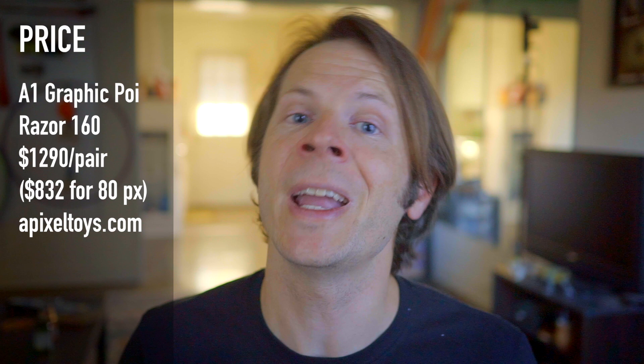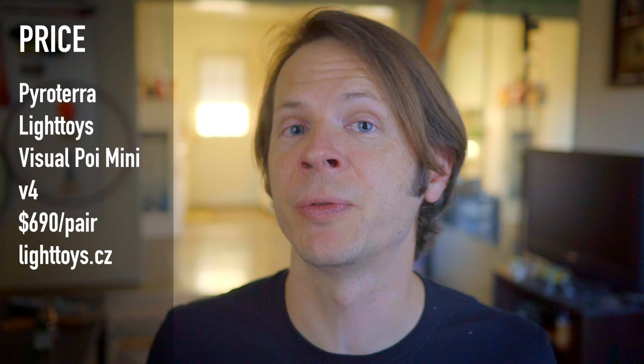Finally, let's talk about price. The Graphic Razor Poi 160s from A1 Technologies sell for $1,290 per pair. As a more direct comparison with the other Poi in this review, they also sell their 80-pixel version for $832 per pair. The Pixel 80 HD from Ignis sells for $690 per pair. The Visual Poi Minis version 4 from Piratera Light Toys also sell for $690 per pair. The 32-pixel programmable Poi from Neo Poi come in a variety of options, but the version I'm reviewing here goes for $345 per pair, which includes the wireless sync feature.